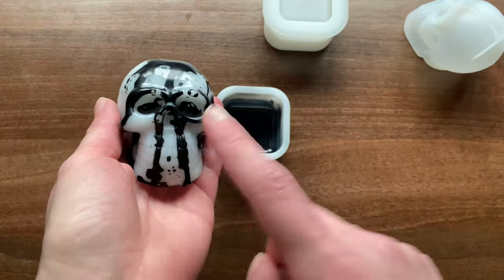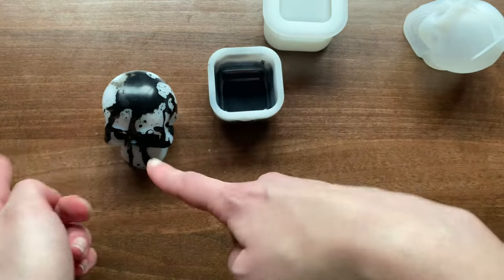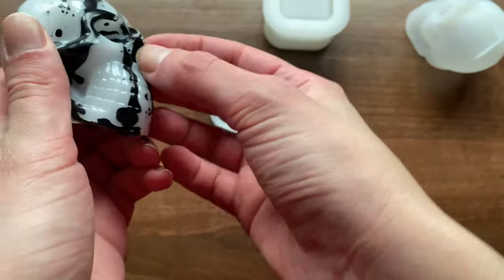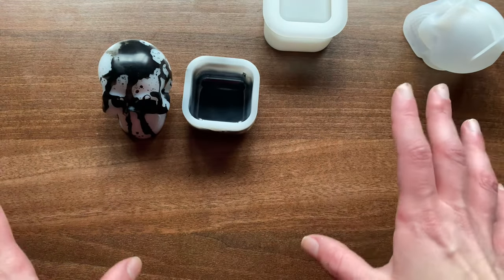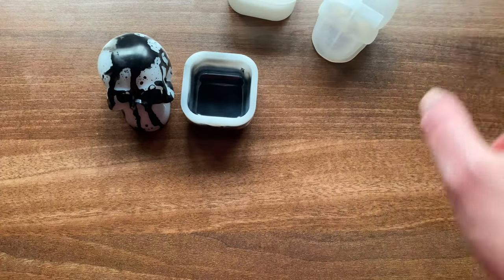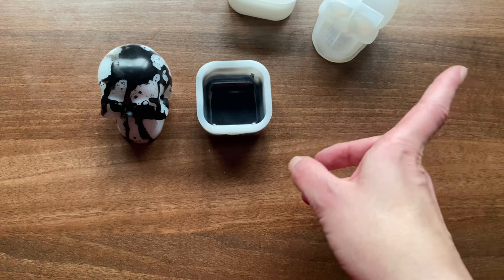Let me know what colour you think this guy should be next — what colour should the main body be? I am definitely going to try some more marbling effects, probably with the leftover resin from the next experiment. If you enjoyed this video, please hit that like button — that really helps my channel out. I am trying to revive my poor channel and I am very small on YouTube, so any likes will help. Comment on this guy and what you think I should do next. If you'd like to see more like this, please hit that subscribe button.